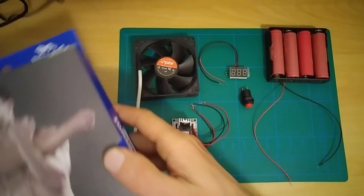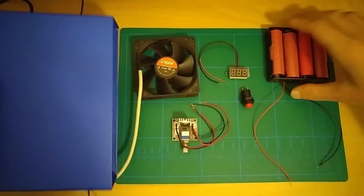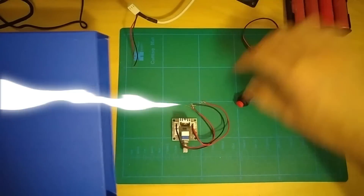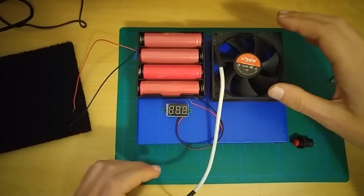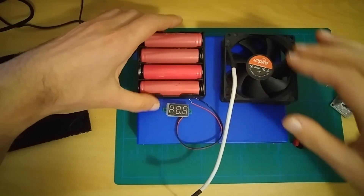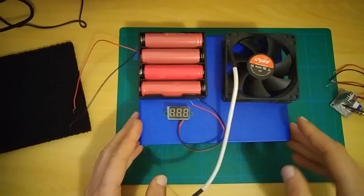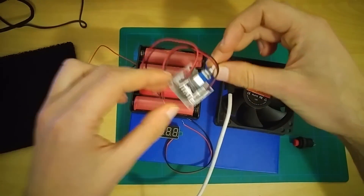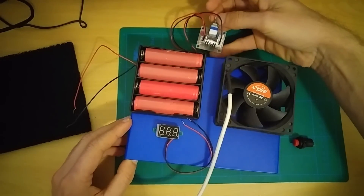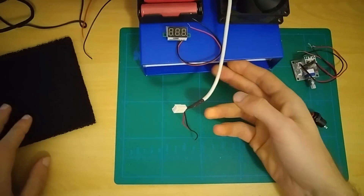I'm gonna use this box for placing everything inside. The box will look something like this. This fan will be inside the box. The batteries will be on the top for easy replacement. All the meter will be somewhere here. The filter and speed regulator will be on the back inside the box, and the button also on the front side.